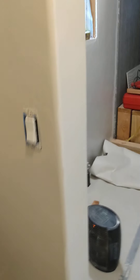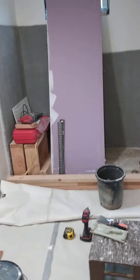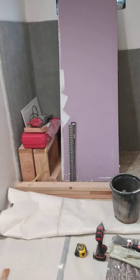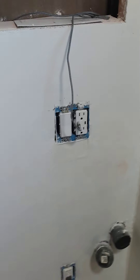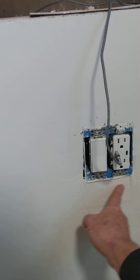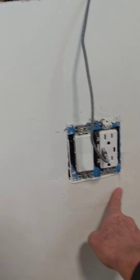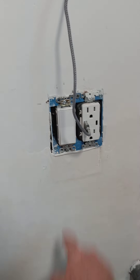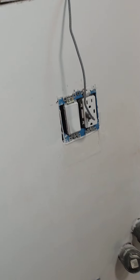Let's see if I've done everything I said I was going to do. Yesterday, I said I was going to move that switch and outlet up, and I did. I patched it, and I still need to put another one or two more coats of compound over the top of that.